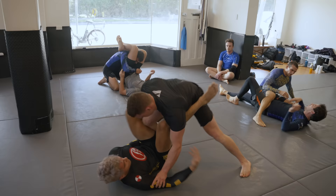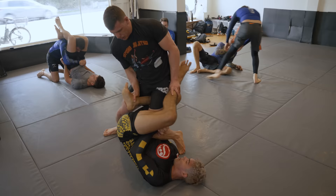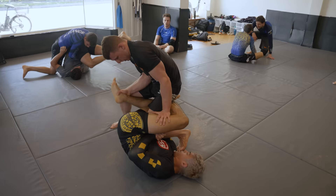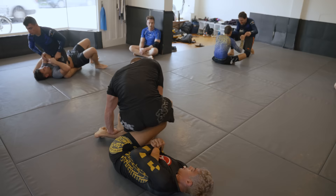Levi then hits a sick K guard entry into a heel hook position with that reap around the back. I actually like this position myself and try to hit it with varying degrees of success, but Levi has an awesome position here. This is very similar to the K guard entry that Lachlan Giles hit at 2019 ADCC. Once I saw that he had my heel, I wasn't going to try and fight it and gave the tap.